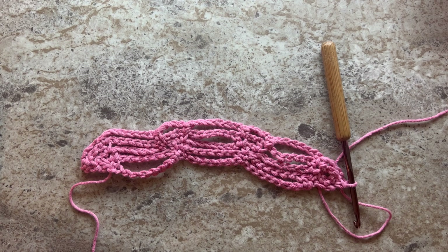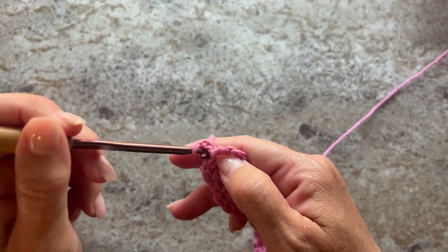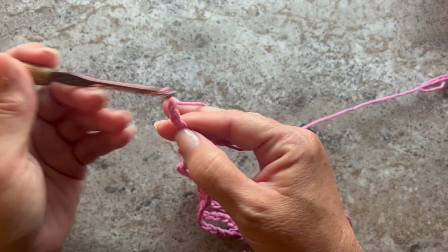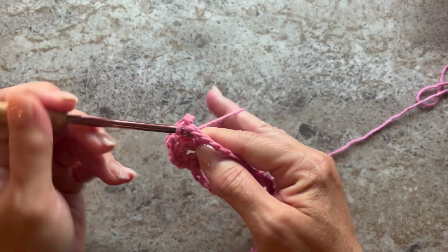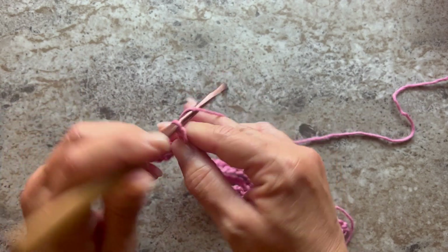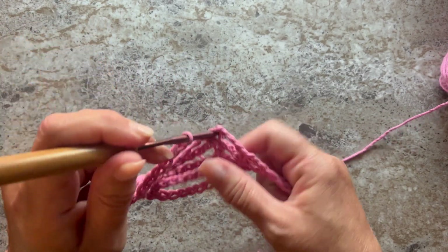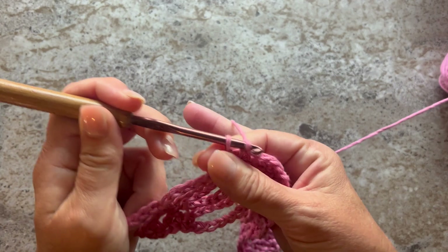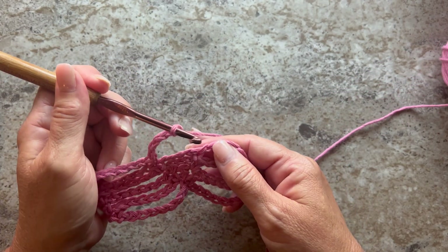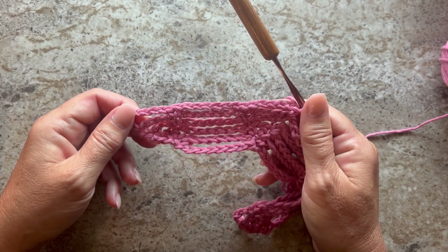This is what your work should look like at the end of row four. Row five begins with chain one and turn your work. Single crochet in the first single crochet, chain five, skip the chain four, single crochet in the next single crochet. Chain seven, skip the chain seven, single crochet in the next single crochet, chain five, skip the chain four, and single crochet in the next single crochet.